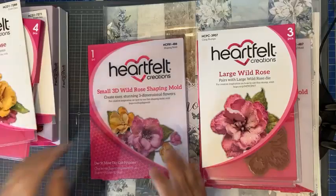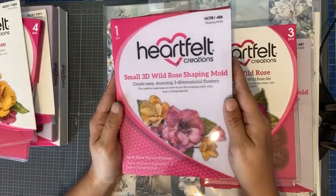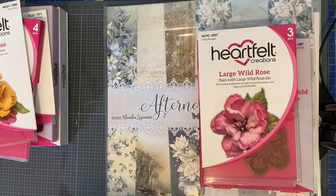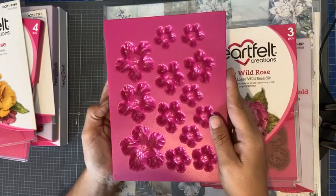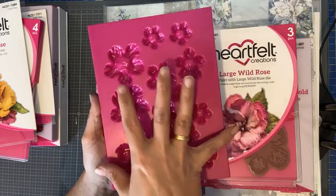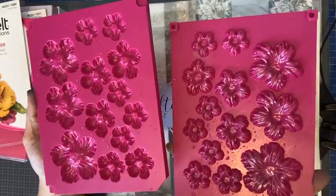Dat is de snijmallenset. En dan hebben ze een bijpassende shaping mold, en die vind ik toch wel ideaal. Ik haal hem even uit de verpakking — die verpakkingen schitteren lekker. Misschien hebben jullie het van de week op de groep voorbij zien komen; er was iemand die deze ook geplaatst had en hoe blij ze ermee is. Wat je doet: je legt de bloem in de mold, spreekt hem een klein beetje nat, mold dicht, door je stansmachine, en klaar.